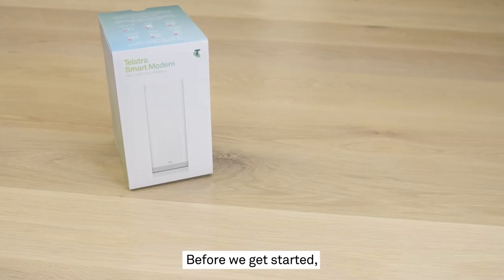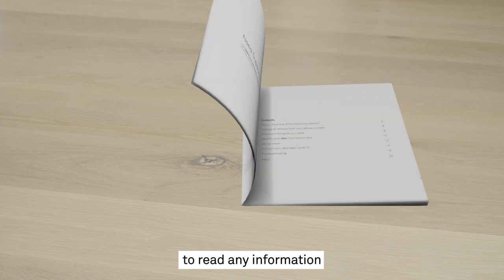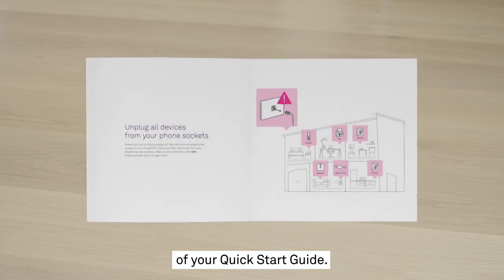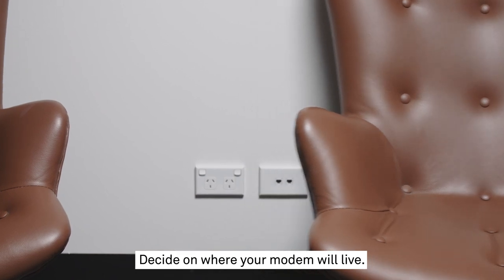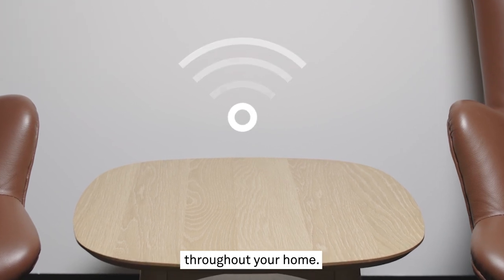Before we get started, have your Telstra smart modem and any cables that came in the box ready to go. Be sure to take the time to read any information that came with those devices, especially the incompatible devices section of your quick start guide. Decide on where your modem will live — make sure it isn't inside a cabinet or behind any large objects to ensure you get the best Wi-Fi signal throughout your home.